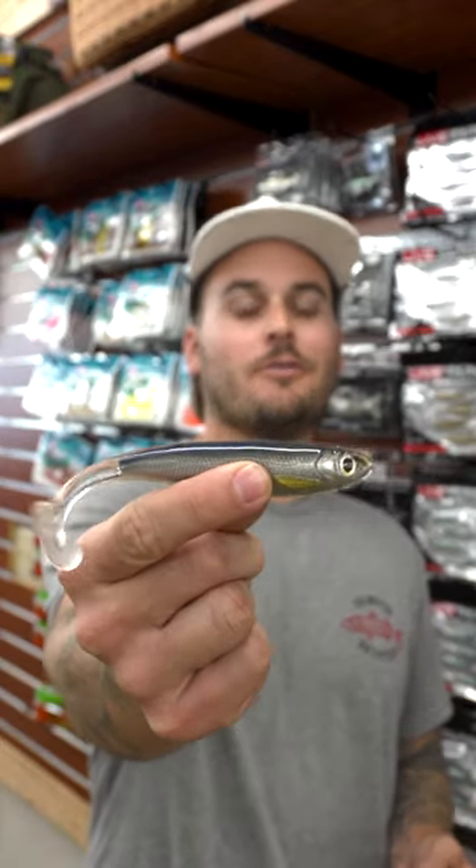Let's rig a Live Target Slow Roll Shiner with a Super Lock 6-0. First thing we're going to do is take our bait and line that hook up so we know exactly where we want that hook to come out.